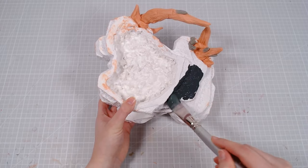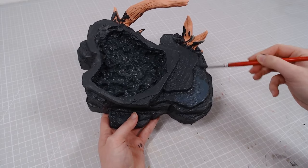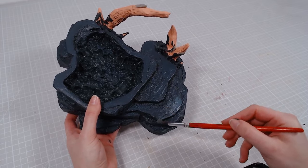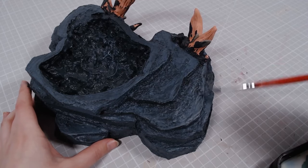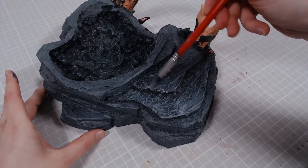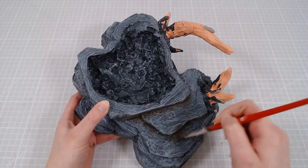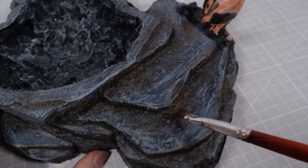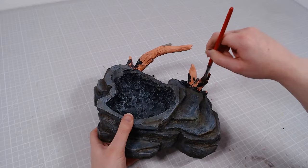I wanted to do something different this time, so instead of going for the same boring gray rocks, I'll go for boring blue rocks instead. I added the base blue and then went over it again with lighter blues. I can't have just pure blue rocks, so I will add a gray and white dry brush as well. Then I'll cover the snow paste I added earlier with a few different shades of brown, and even a bit of green in some spots. And the trees get painted brown.